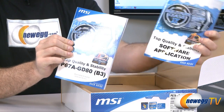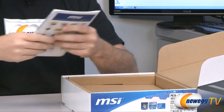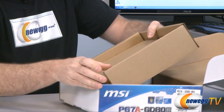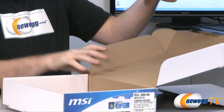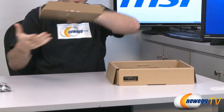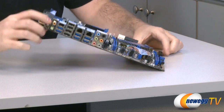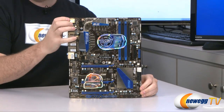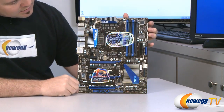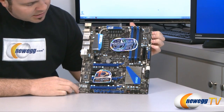And of course the full documentation: software applications and hardware installation manual. Make sure to keep that handy during your motherboard installation, as it covers important details like where to install memory in the DIMMs and how to connect your front panel to the motherboard. That is pretty much everything in the box — now let's take a closer look at the motherboard itself, starting at the bottom.